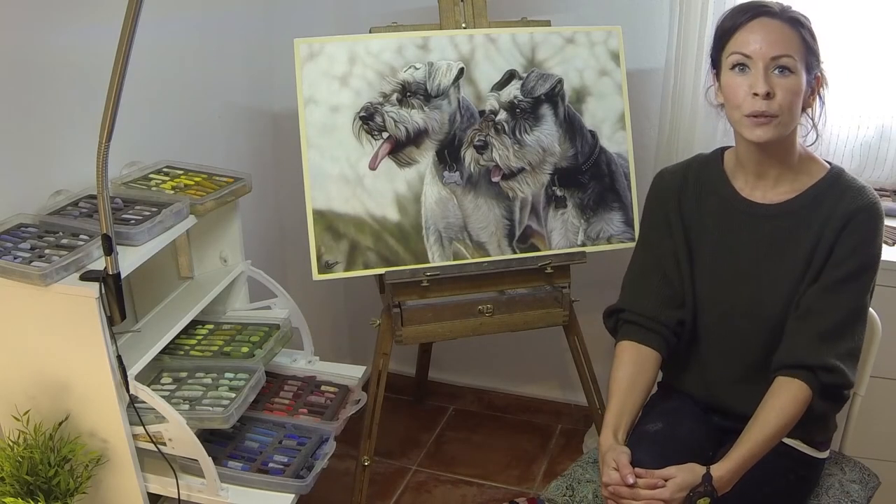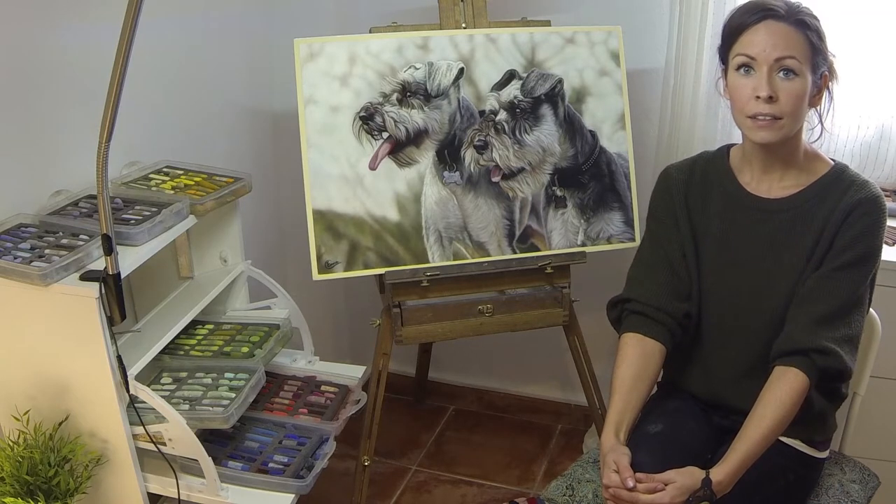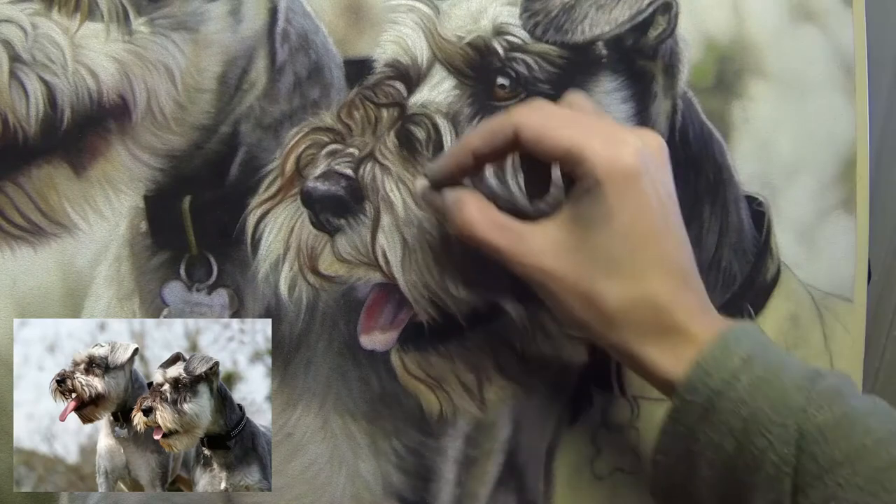Hi everyone! I thought I'd give you a quick tour and some close-ups of my recent portrait, and also let you know what's coming later this week with the launch of my new Patreon channel.